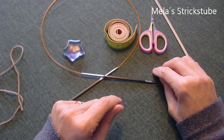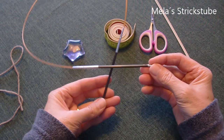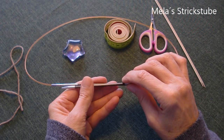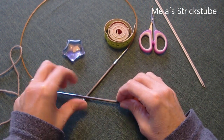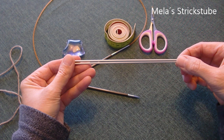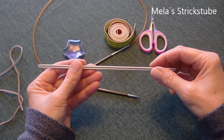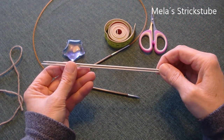Was benötigt ihr sonst noch? Die üblichen Strickutensilien: Schere, Maßband, Nadel. Stricknadeln in der Größe, die für eure Wolle empfohlen ist – ich nehme sie etwas kleiner, dann wird das Strickbild einfach etwas schöner. Und dann habe ich hier noch zwei Nadeln von einem Nadelspiel. Die sind mir zum Schluss hilfreich, wenn ich diese drei Bänder miteinander verzopfen will.